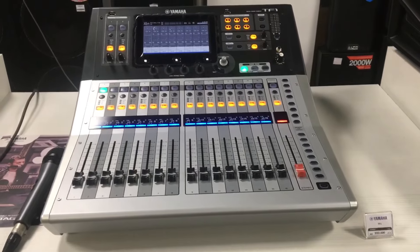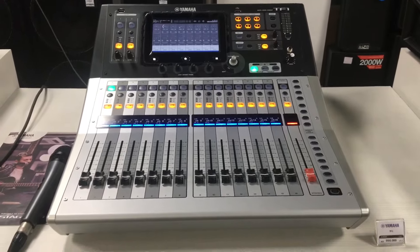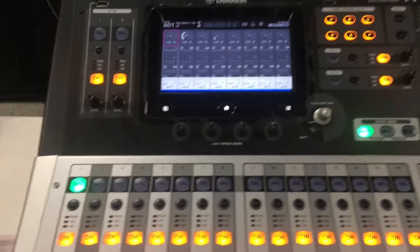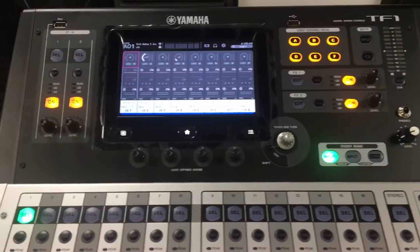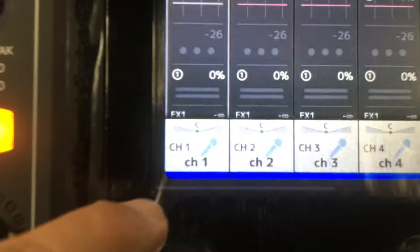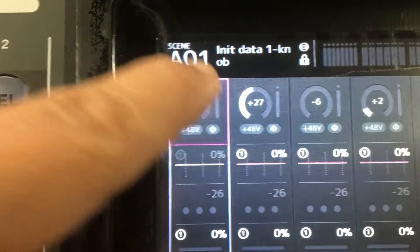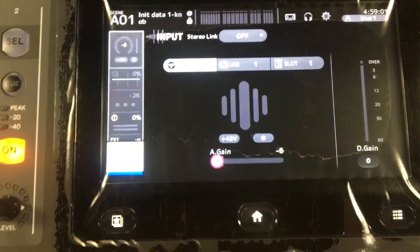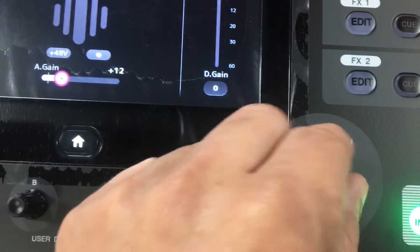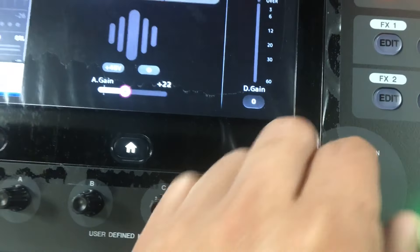Okay mga kason system, lipat naman tayo dito sa ating TF1 Digital Mixer ng Yamaha. Same procedure lang din po — set muna natin yung ating gain. So press nyo lang po ito, kasi yung mic 1 yung gagamitin natin. Ayan, channel 1. So punta lang kayo dito, press nyo. Ayan, set natin yung gain natin. Ito yung knob nya para itaas-baba natin yung ating gain.